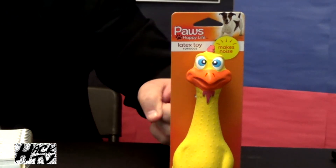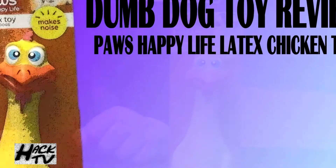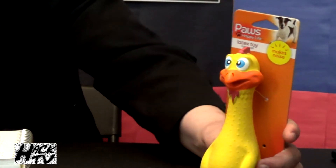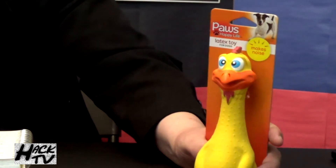With that said, it is time to do the Dumb Toy Review of this toy right here — this rubber chicken made from the good people at Paul's Happy Life. Alright, let's get this Dumb Toy Review going. Look at this chicken right here. That is one good looking cock right there.